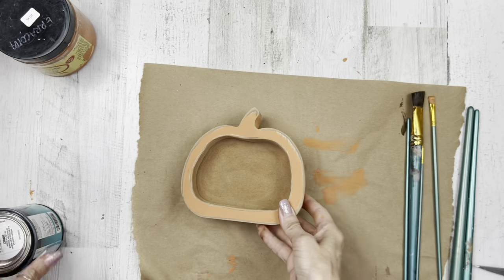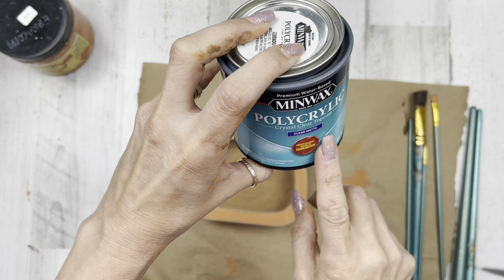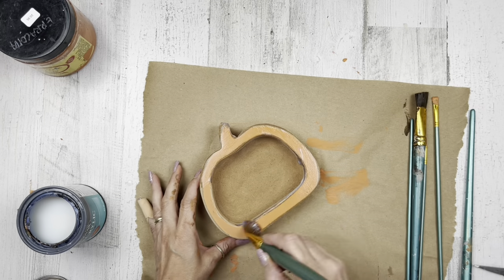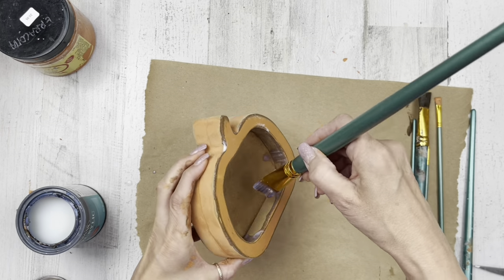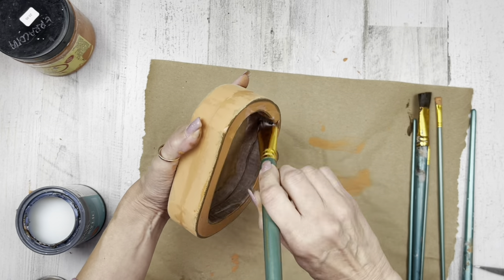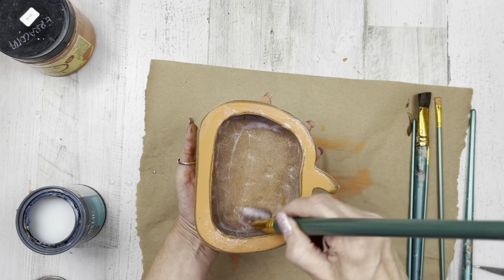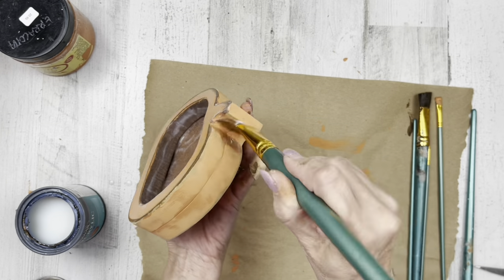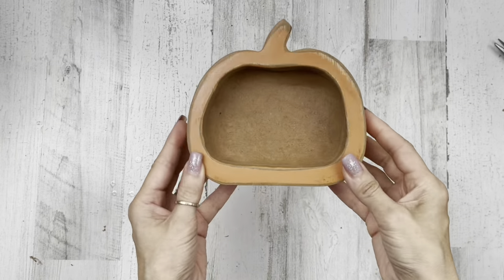I'm going to bring back in that polyacrylic sealer and seal all of it — all around the outer edges, top, bottom, sides. I'm even going to come on the inside and do an extra couple of coats. I'm making sure I flip and twist this to get into any recesses, especially where the two pumpkins come together, any undercuts — I want to seal that very nicely.